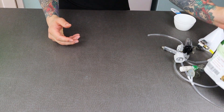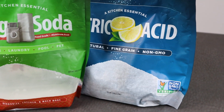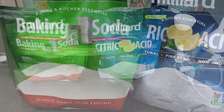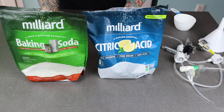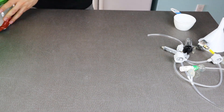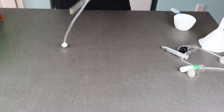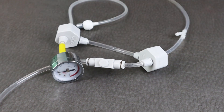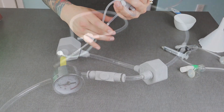Next we have citric acid and baking soda. I picked both of these up on Amazon and at the amount of CO2 I use, they last me about six months. Next is the actual CO2 regulator itself, and if you get the same one through the link below, you can follow along because they'll be the exact same.